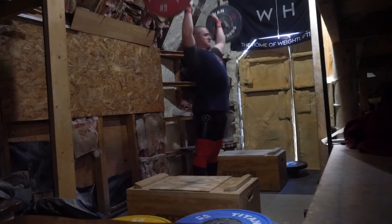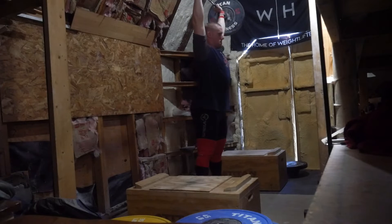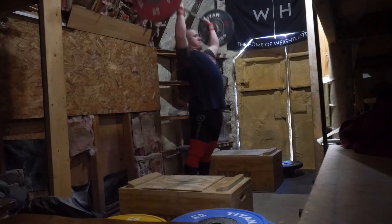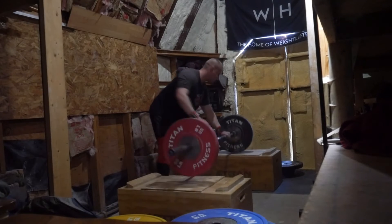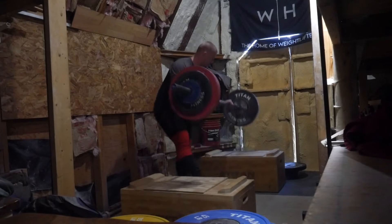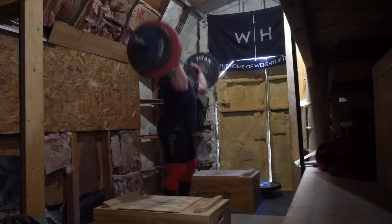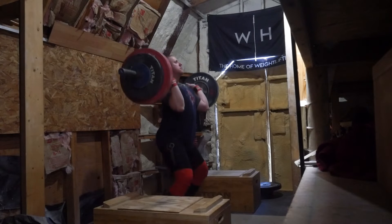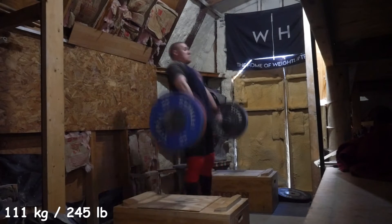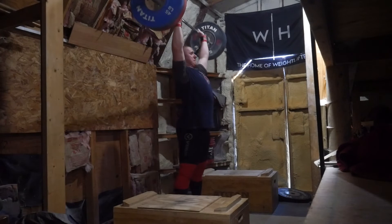Doing power cleans from the blocks is absolutely horrendous and one of the most difficult things to do. Cleans from the blocks have gotten a little bit better — I used to have that same apprehension to go under it because there's just no momentum to go with it. I did some overhead press to start out with — a nice little progression from 70 kilos up to 84 kilos, so 185 pounds. I actually pressed that the other week and got pretty close but didn't really commit my full energy to it. Then I did a push press and progressed up to 245 to do another push press, and actually caught that as a power, which is pretty good from the blocks.